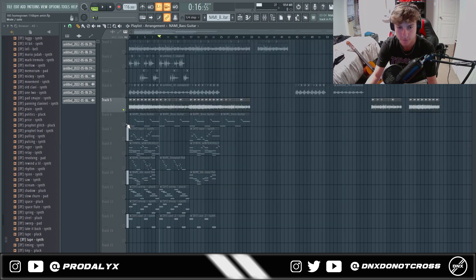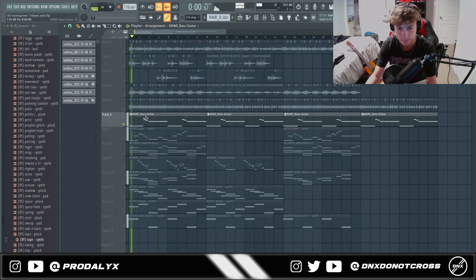Now with the synths — first of all, I added this bass. Very simple, following the root notes, and having this low descending pattern adds a nice accent to it.